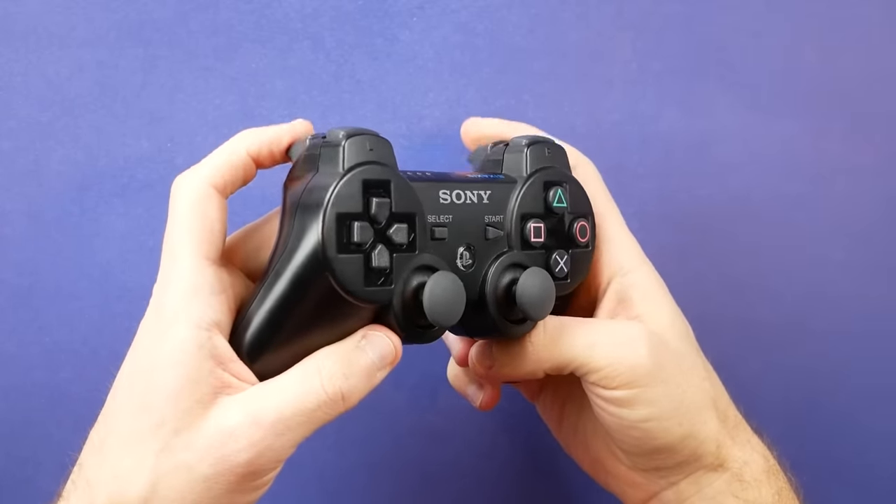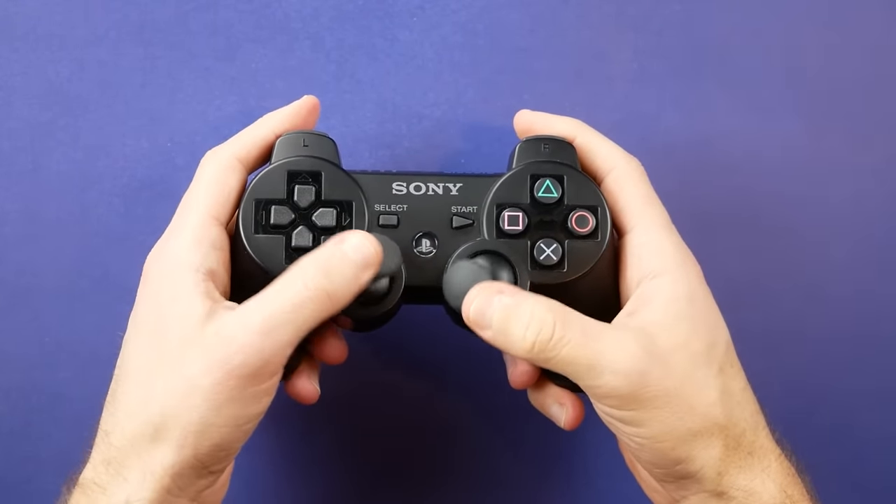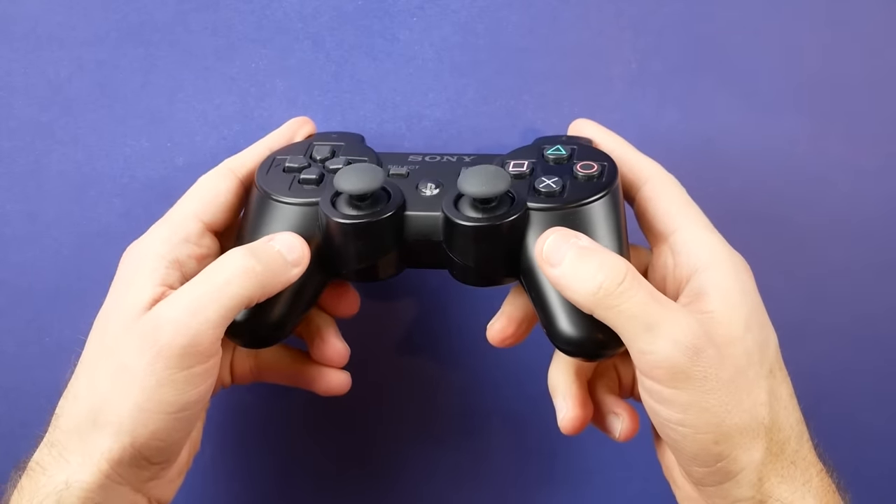Since we're now onto the PlayStation 5, basically what's out there is out there for the PS3. Third-party controllers, even during that generation when it was current, just didn't really cut it.